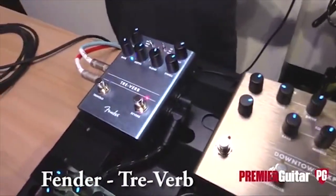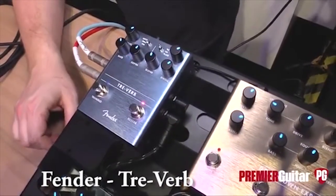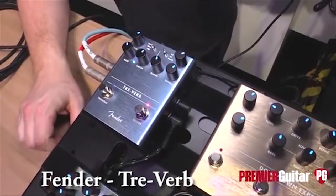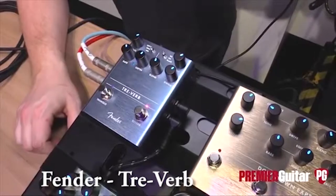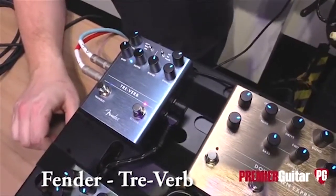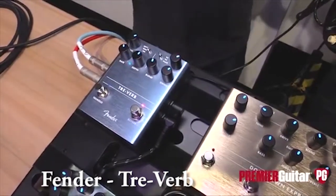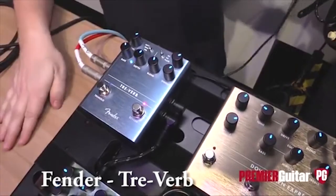It's our tremolo and reverb two-in-one. When you think Fender amplifiers, you have to think reverb and tremolo, so we wanted to make sure we had enough firepower behind it. This is the most advanced DSP we've used — the digital processing behind this is a little bit stronger, with a little more horsepower than what we've done before.